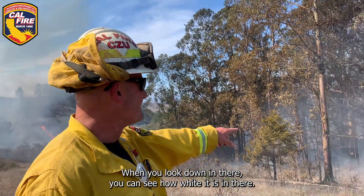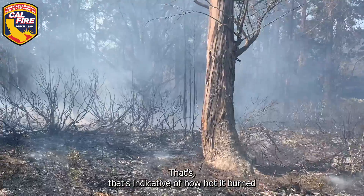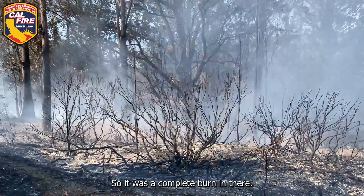When you look down in there you can see how white it is — it almost looks like snow. That's indicative of how hot it burned. So it was a complete burn in there.